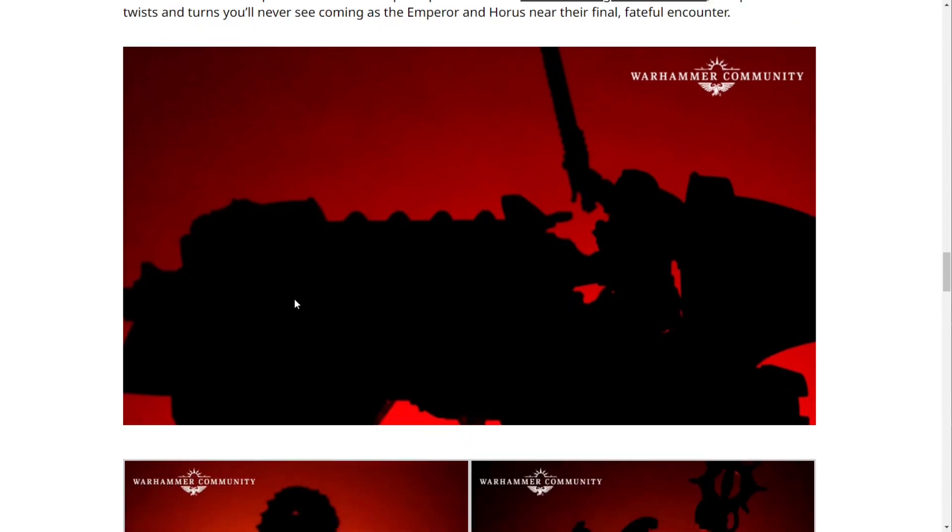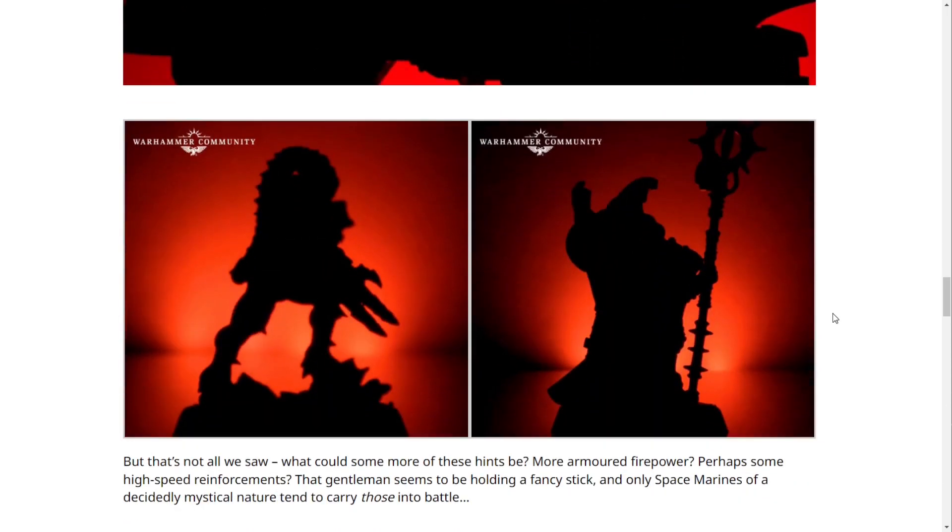The first preview is clearly a jet bike — it looks like a Space Marine on a jet bike, given the chainsword. Normally you could argue maybe it's a Custode, but we've never seen Custodes with chainswords, so I'd say this is likely a new kit, potentially a character, or possibly both. The style is very similar to jet bikes currently offered, which are similar to the Custodes bikes, but the chainsword really makes me think this is a Space Marine — likely a character.